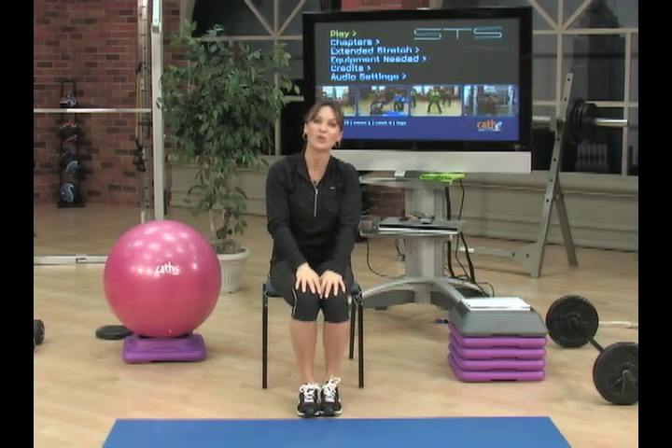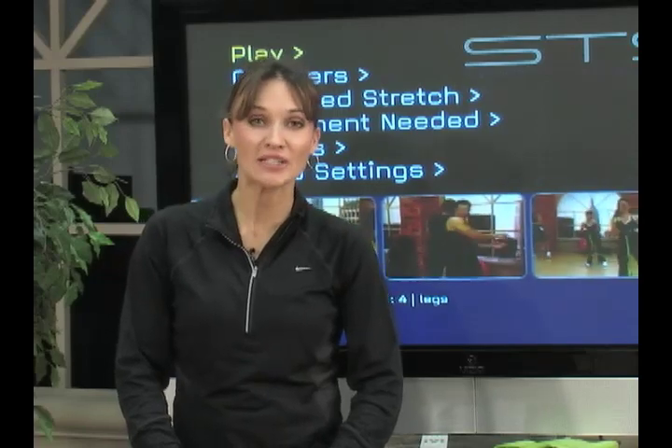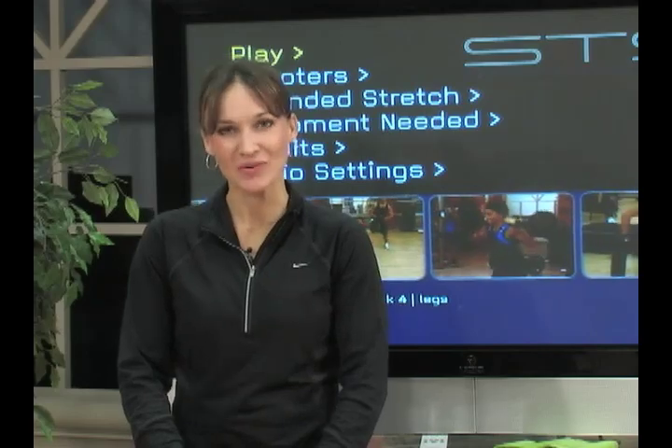Thanks for watching this week's show. Enjoy your active recovery week, and get ready to pump it up when we get back. We'll see you next time!